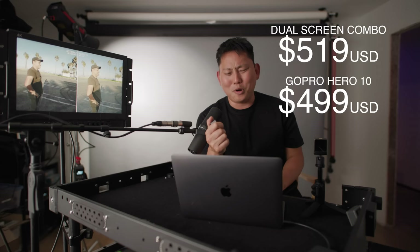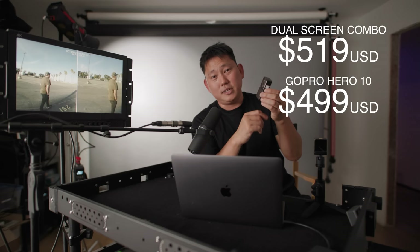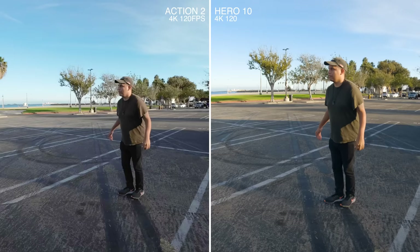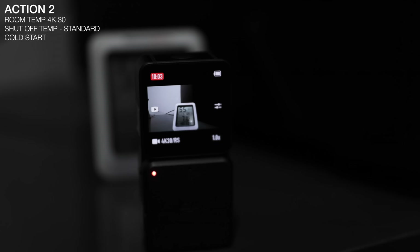Are you guys ready for the pricing? This setup with the front display module is going to cost you around $520 - up there with the GoPro Hero 10. If you're trying to save some money, you can get it with the module that doesn't have the front-facing display or extra microphones, but does give you the micro SD slot and extra battery life - that setup will run you closer to $400. The 4K 120 that this little thing does is really impressive - we just got that in the GoPro Hero 10, so the fact that we get it in this tiny camera is remarkable.